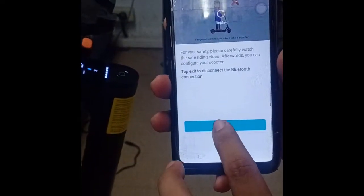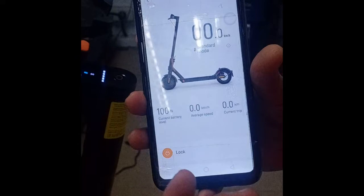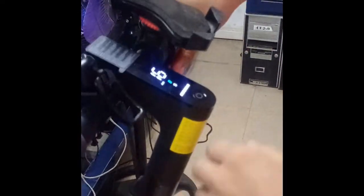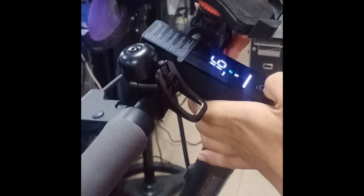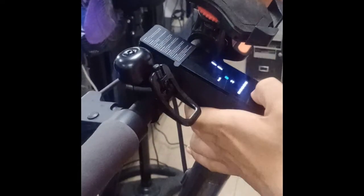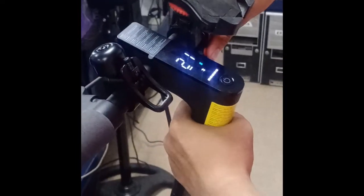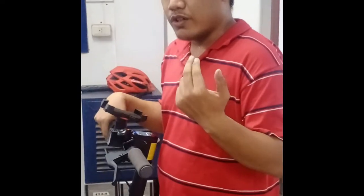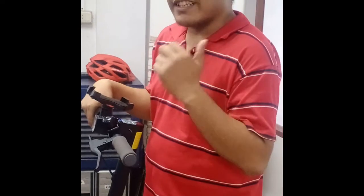We're already done activating the scooter. To check if it's back to its original settings, let's see the speed on standard mode — it's now back to 15 kilometers per hour, and on sports mode it's back to 20 kilometers per hour. That's all guys. If you have any questions or suggestions, just put your comments down below. See you next time, peace out.